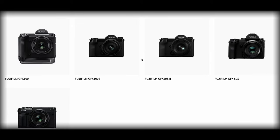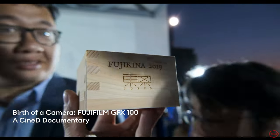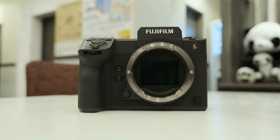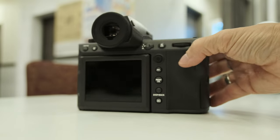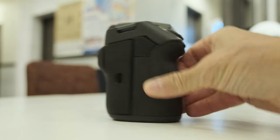The GFX series of cameras is Fujifilm's medium format line. The original GFX was already introduced more than four years ago, and now you just announced the new GFX100 II. It's a completely different camera and I really want to congratulate you guys for pushing again the technical boundaries. Before we dive into technology, I would like to ask Makoto-san: what was the biggest challenge that you faced when designing this camera?